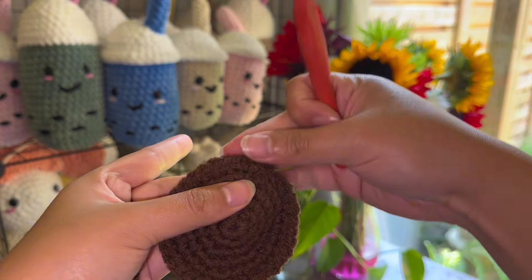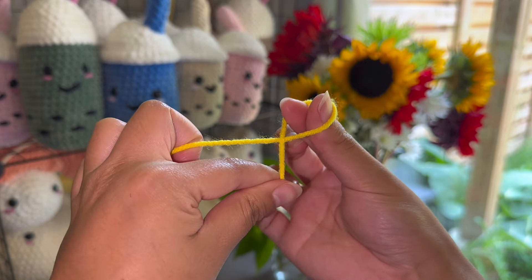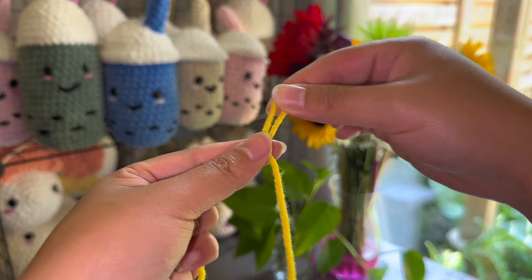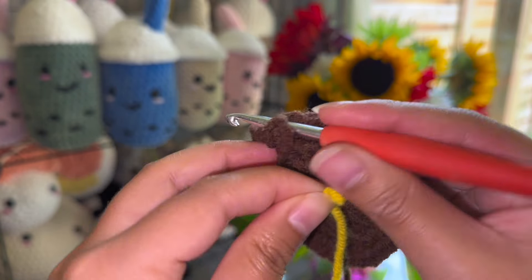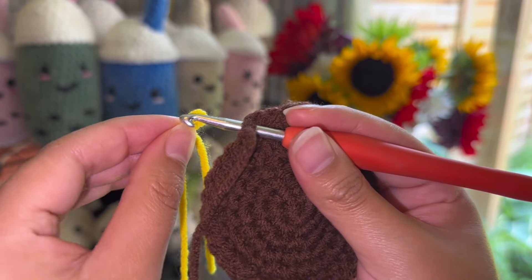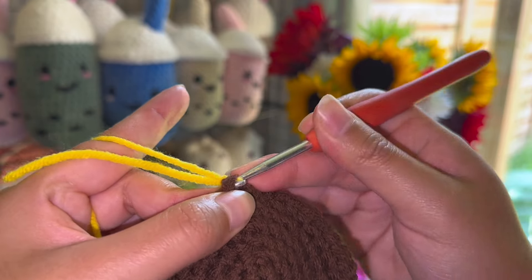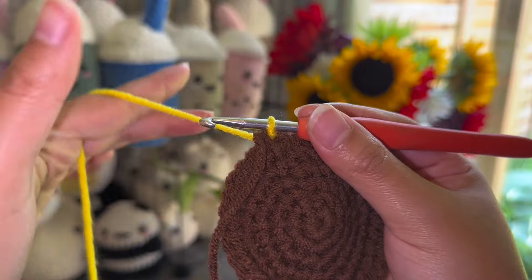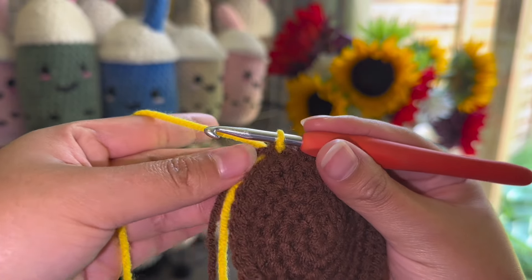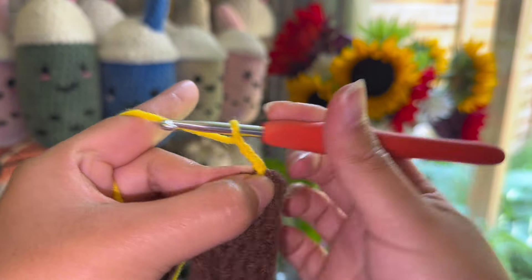Now we're moving on to our petals, which is the yellow yarn. To start off we're going to do a slip knot — you just cross your left hand and then pull the string through the loop like so. Insert your hook on the very first stitch that we made, take your yellow loop, put it through the crochet hook, and use the hook to pull the yellow loop into the first stitch. Feel free to drop the two tails so they don't bother you while you're crocheting.